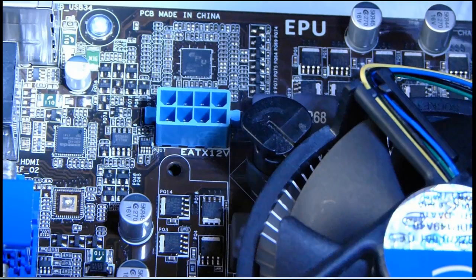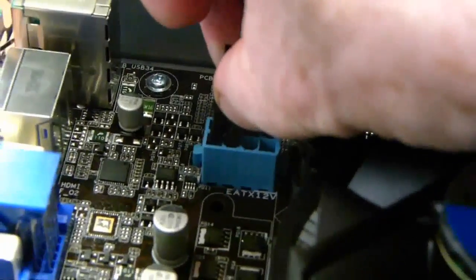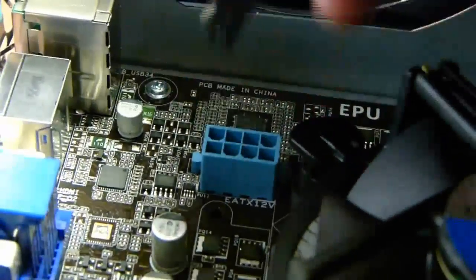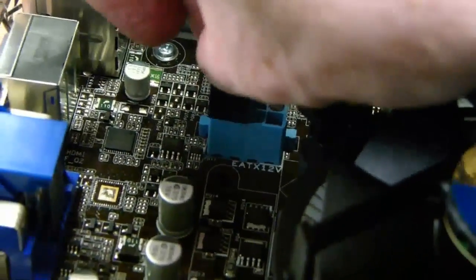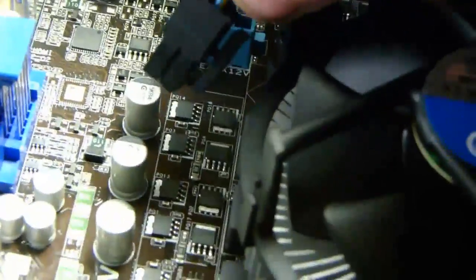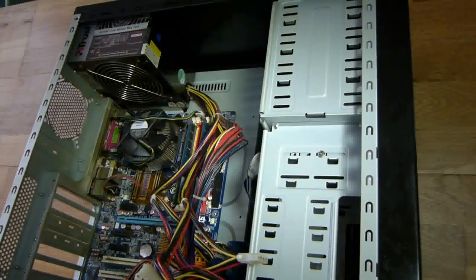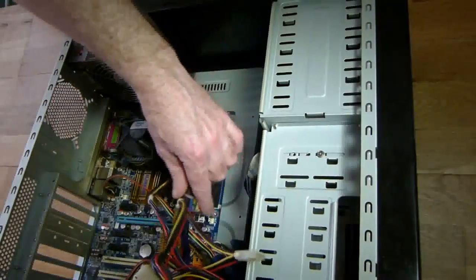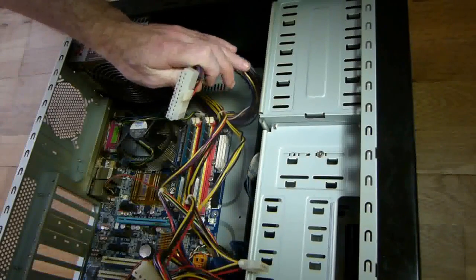Now let me show you how to connect these two 4-pin connectors. It's the same as a normal 4-pin — they're keyed the same way, just with two of them together. Make sure the clip is orientated towards the back of the board. Sometimes they do need a bit of pressure to get them in. This also shows you how to install these connectors when the motherboard is installed in your desktop tower unit, as there is usually very little room to get the connectors into position.